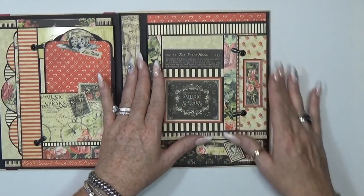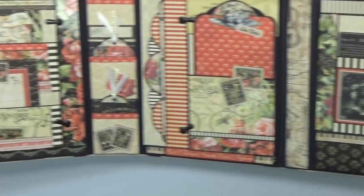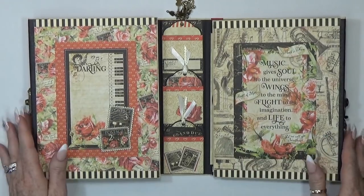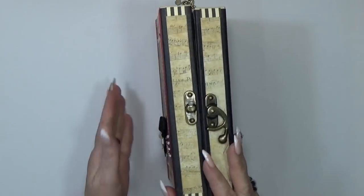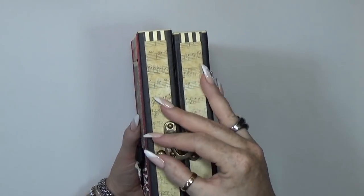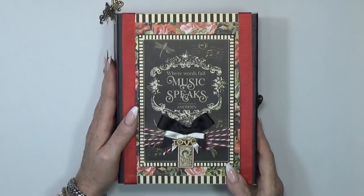Now let me pull this all back — everything goes back in place. This page holds everything down, you pull it back in, and everything is back in its place. That is our folio — this flips back in, and then you just close it down with the closure.